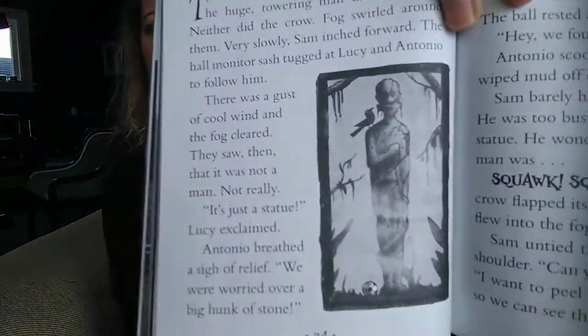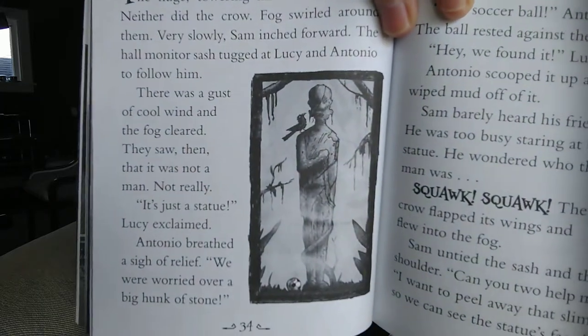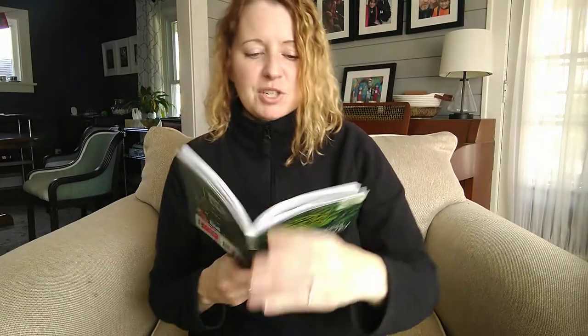Hi guys, we are back with the third reading of Eerie Elementary, Recess is a Jungle. This is the third book in the series, and today we are reading chapters 7, 8, and 9. Chapter 7 is called The Statue's Face. If you remember, that's the vision that we ended with in the last chapter.